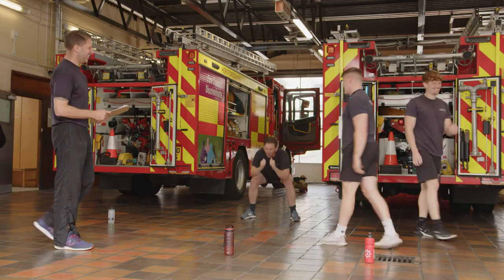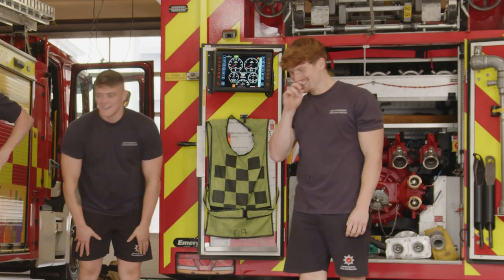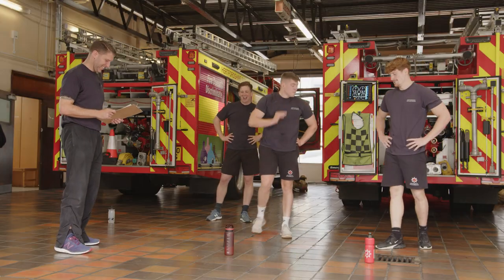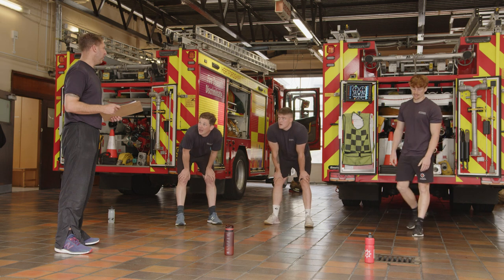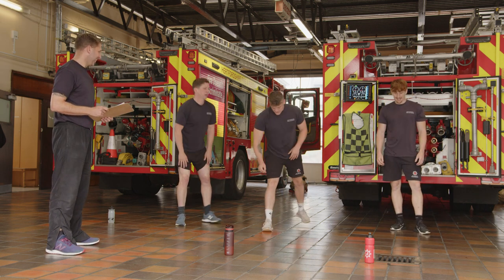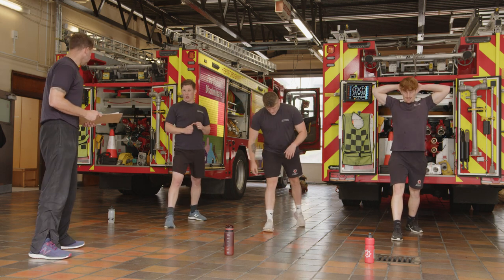And time. Reverse taps — hopefully you remember which leg you did last time. If not, we'll find out in the first 10 seconds. Keep the weight in the front heel as well.